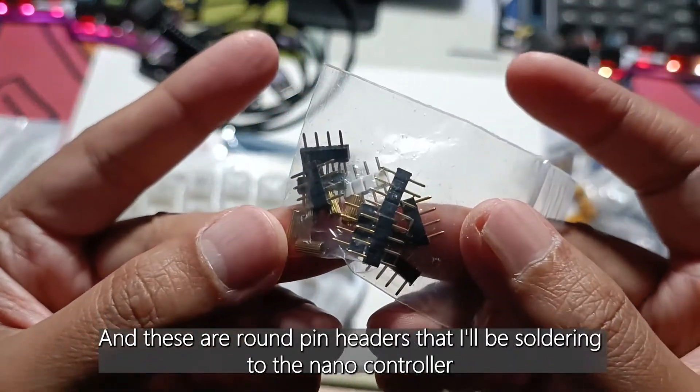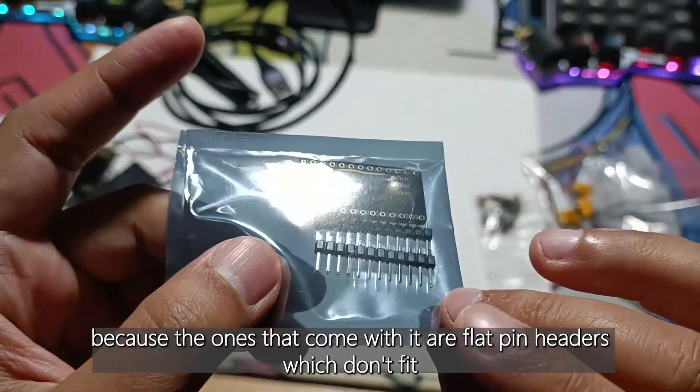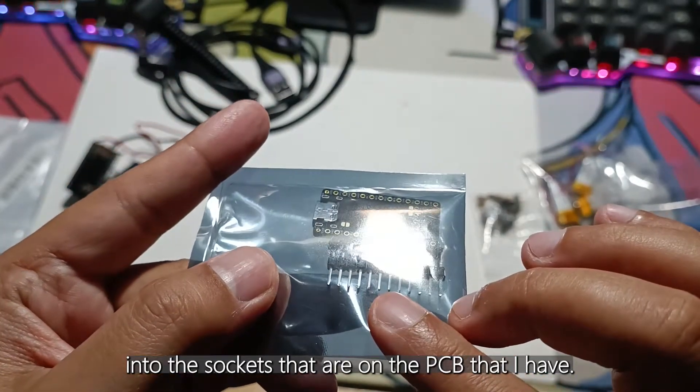And these are round pin headers that I'll be soldering to the Nano controller, because the ones that come with it are flat pin headers which don't fit into the sockets that are on the PCB that I have.